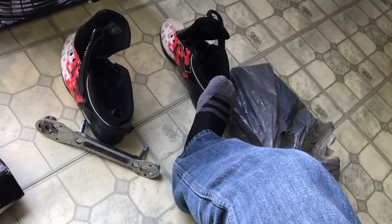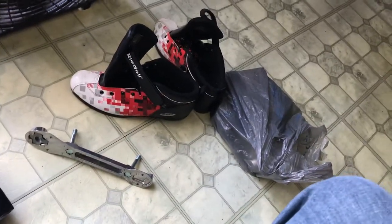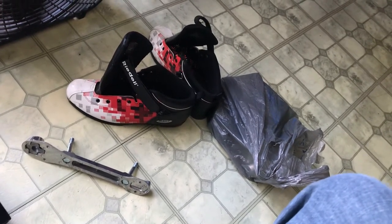These boots are not that bad. I like the way they fit, and if they fall apart, whatever — I can take my new plates off and put them on another pair of boots. So I'm just going to use these boots for now until they get destroyed.